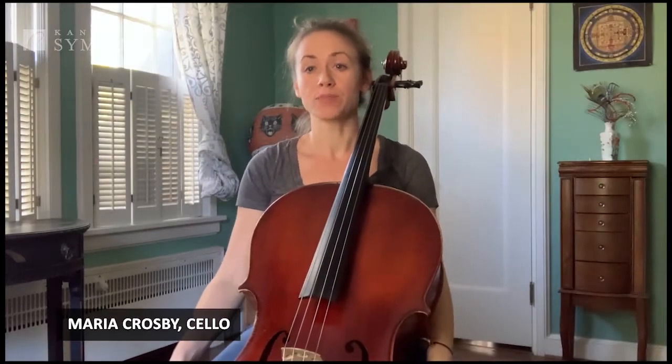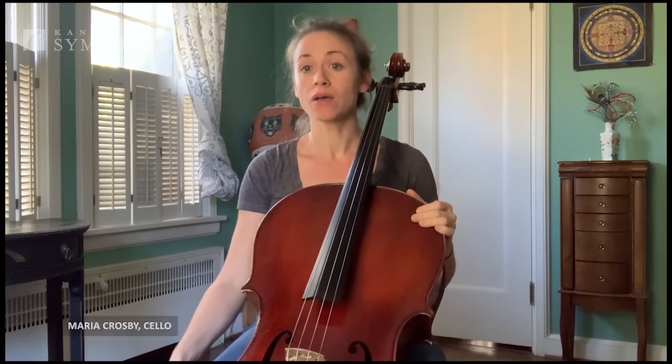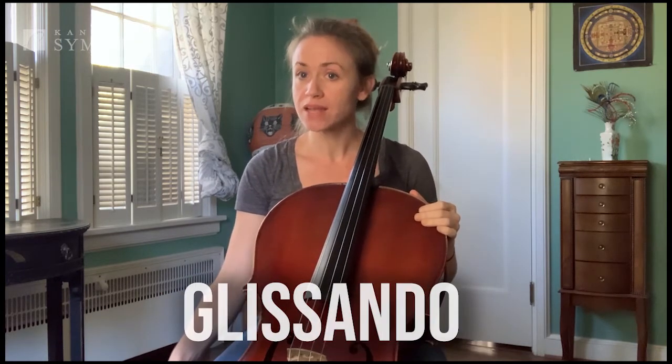Hi, I'm Maria Crosby. I play cello with the Kansas City Symphony, and today we're going to talk about what a glissando is.